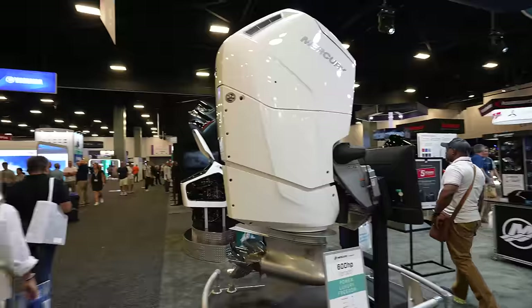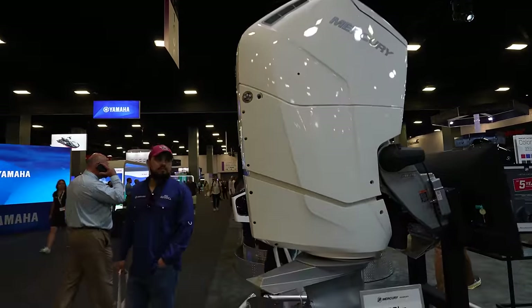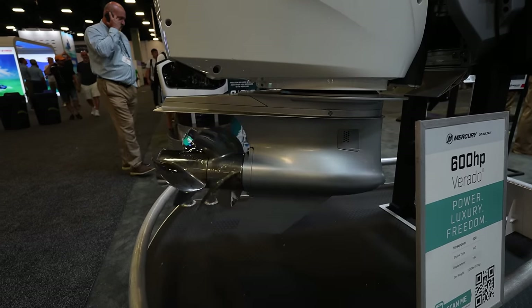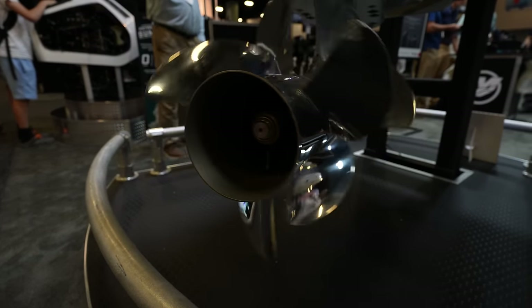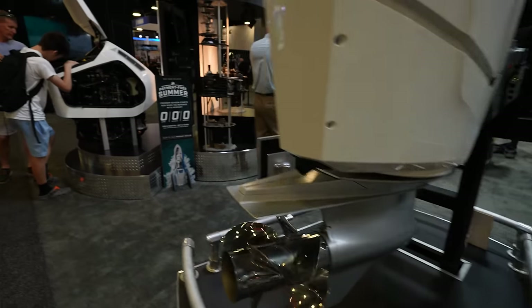They've got the V10s up front, then you've got the behemoth 600 right here. Most people have already seen that — it's got the pod drive with the duo props. Those props come around here and they are absolutely massive.